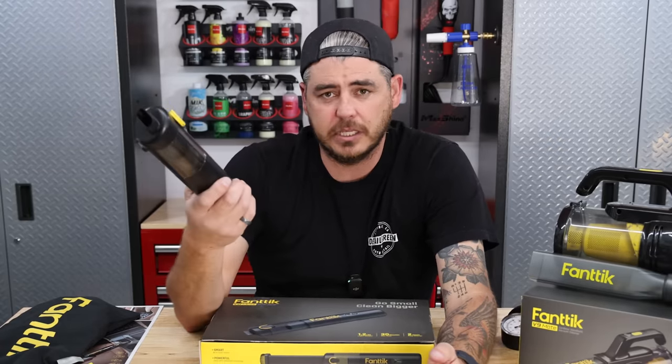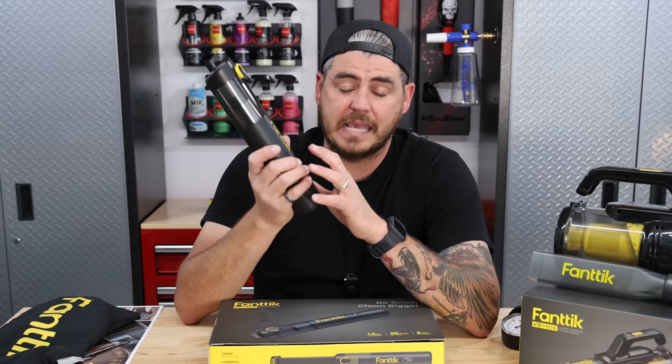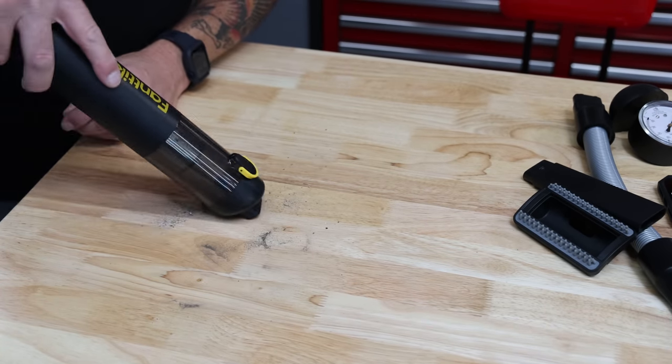On the lower setting, it's still going to get the job done. In a car situation, I probably won't use that at all — I'd always have it on the higher setting. But around your house, if you need to vacuum stuff up on your countertops or whatever else, that lower setting is going to work for you.